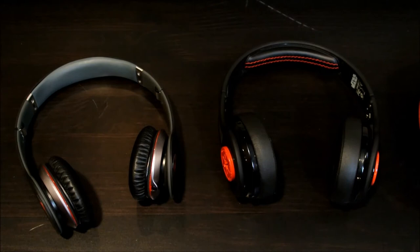Thank you guys for watching. Let me know in the comments down below what you guys think of these headphones and which one you think would have won.